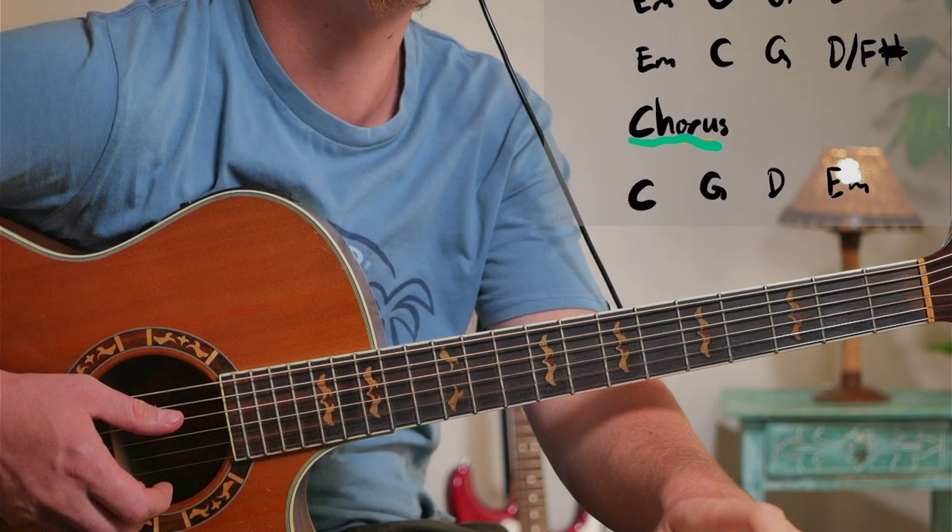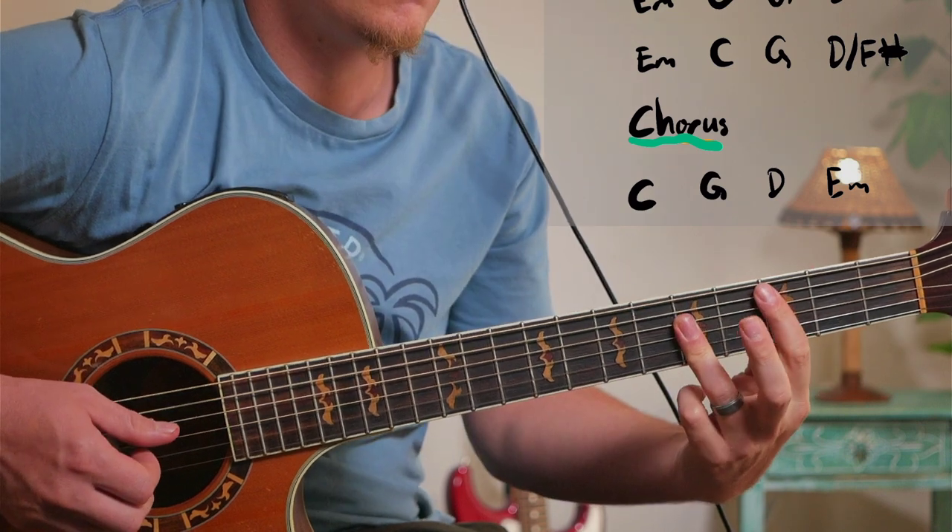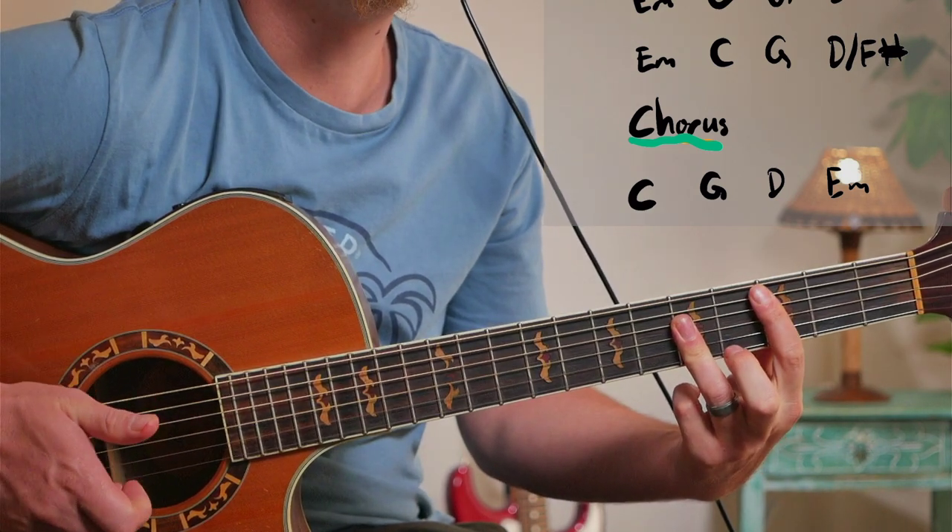You've got that one note just like a leading tone towards the C for the chorus, because the chorus starts on C. So you've got this — down — and then you go to the C chord.